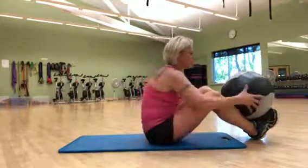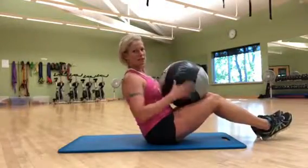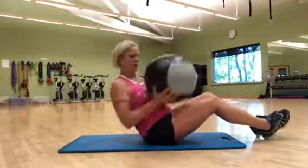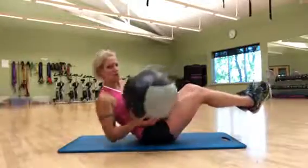From there, we're going to take it to a Russian twist using the same weighted ball. Keeping that chest up nice and straight. You can keep both feet on the ground, lift one leg up to make it a little more difficult, or lift up both.